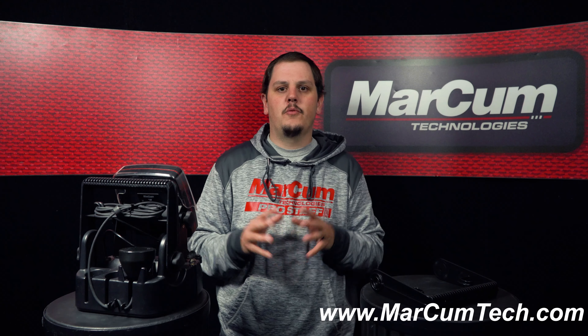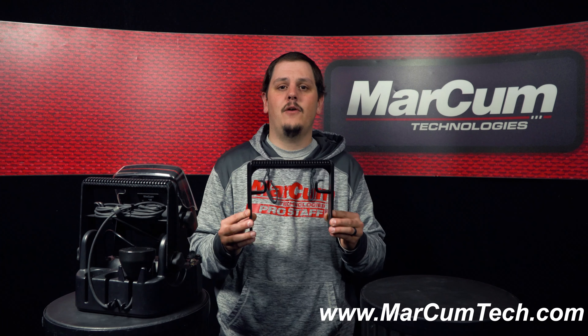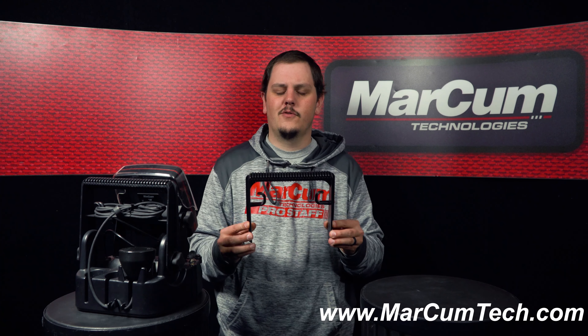Hey everybody. Today we're going to talk about replacing your lithium shuttle handle. This shuttle handle is only good for the lithium shuttle — it does not work with any of our sonar systems.